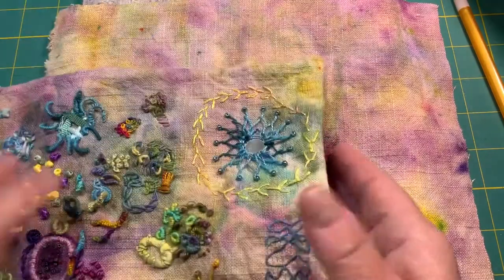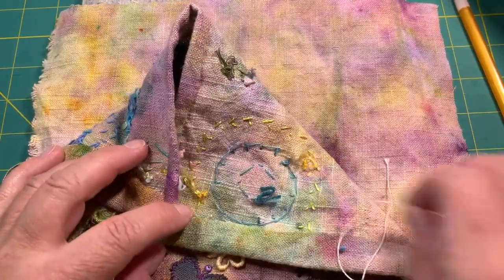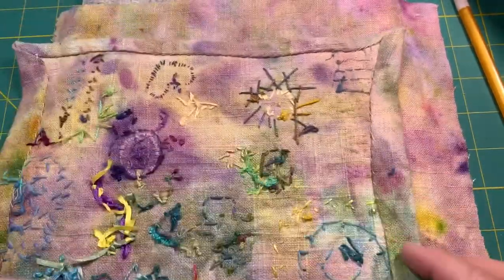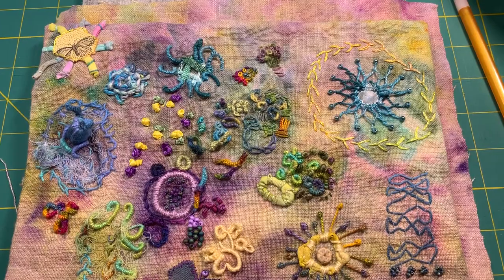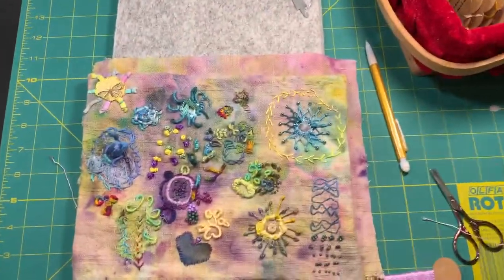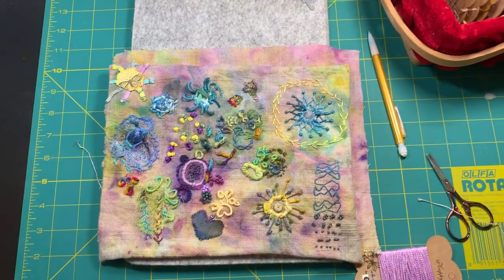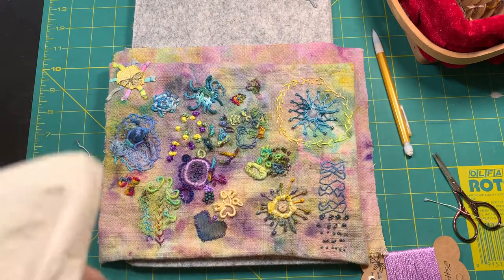This was one big piece, and I cut this one down and I hemmed the back because when I started it, I didn't have a use in mind.